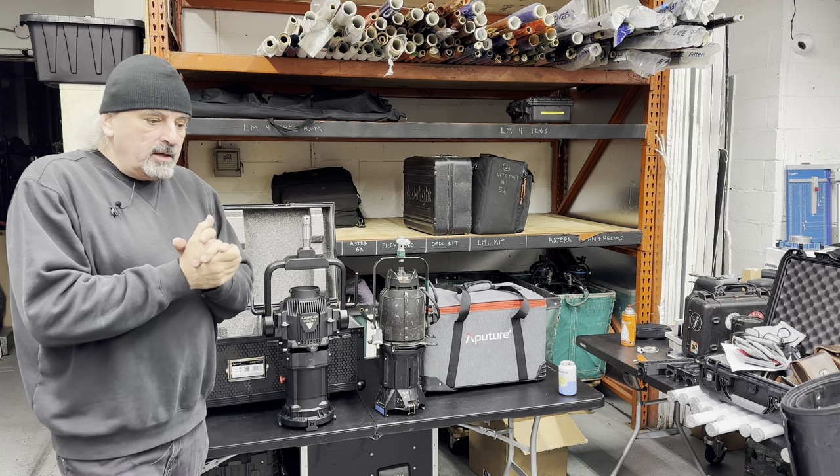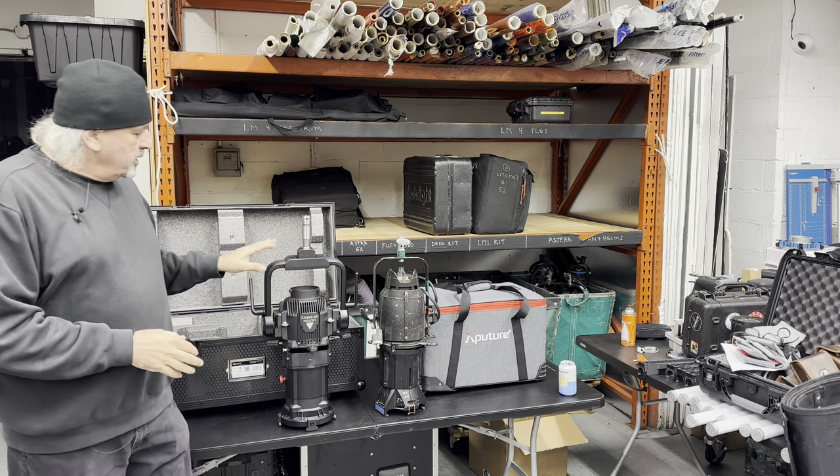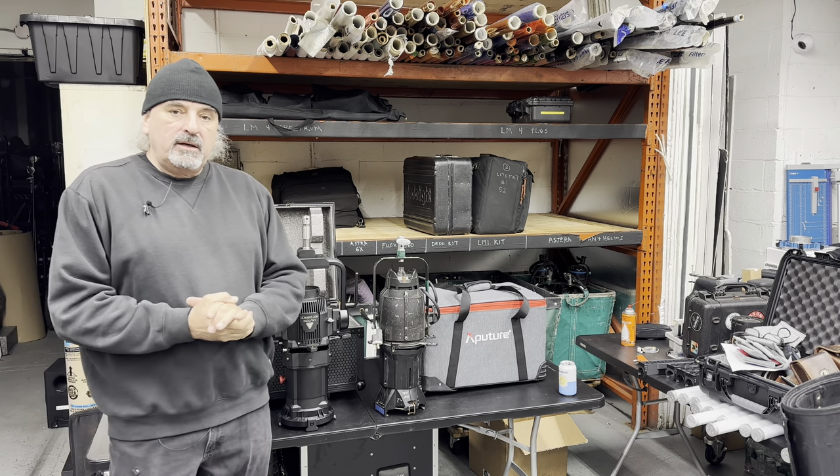I hope you all have a great holiday. I'll probably be back in the new year with some more serious testing with this Pro Max Spotlight attachment.